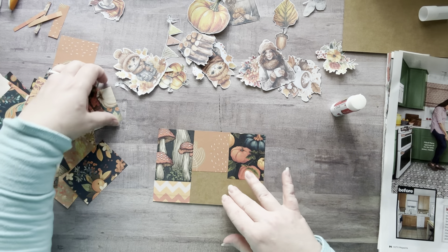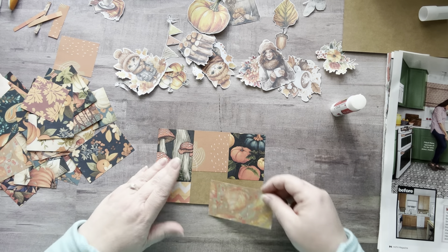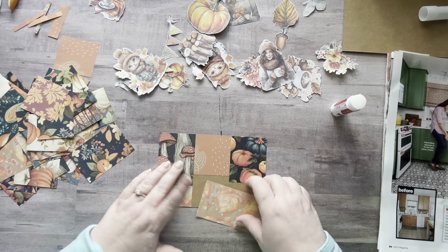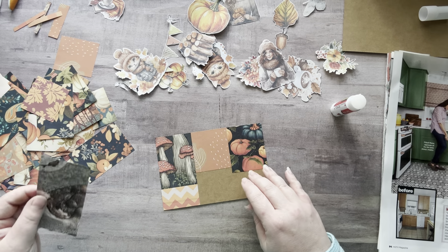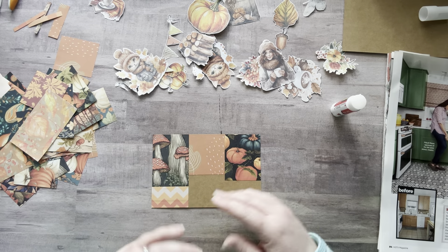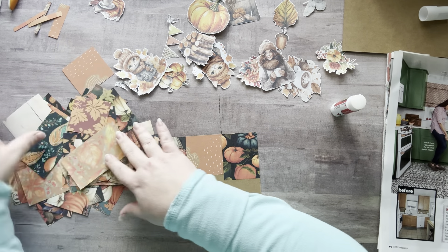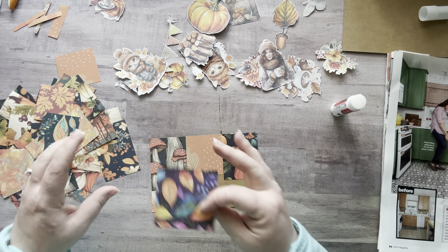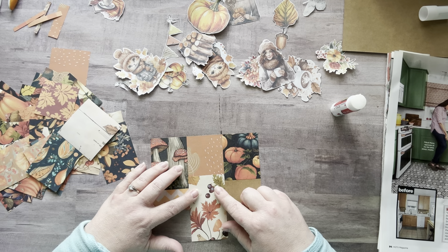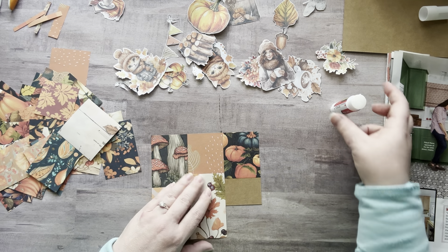Now which one do I want to use? That one's a little small. This one's pretty — does this fit? Oh, it fits perfectly! Love it when a plan comes together.